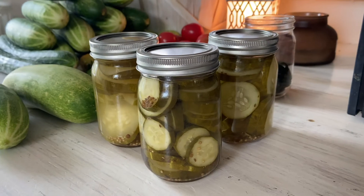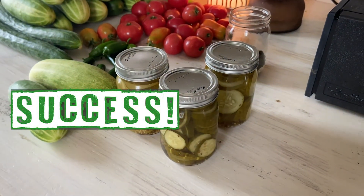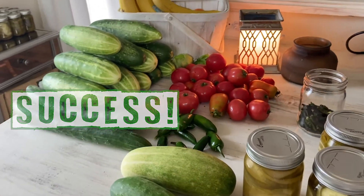Don't do those two things if you're pickling. Learn from our mistakes. Following these two tips we were able to successfully can pickles the next go around. Good luck with yours.